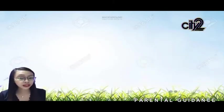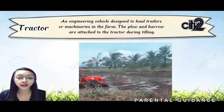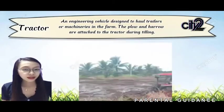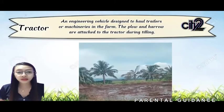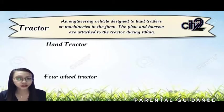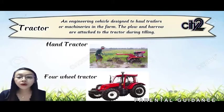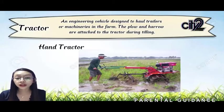First is the tractor — an engineering vehicle designed to hold trailers or machinery in the farm. The plow and harrow are attached to the tractor during tilling. Before, animals like carabao or cow were used to pull. Now, tractors are used as advanced machines to reduce effort. There are two types of tractor: the hand tractor and the four-wheel tractor. The most common tractor used in organic farming is the hand tractor, because it makes minimal contribution to soil compaction.